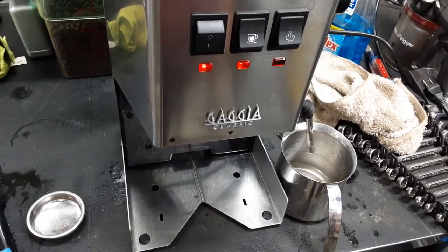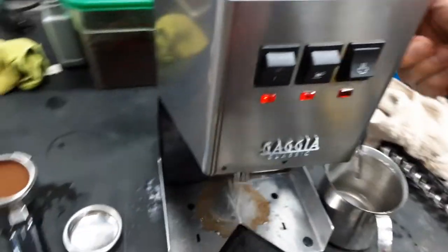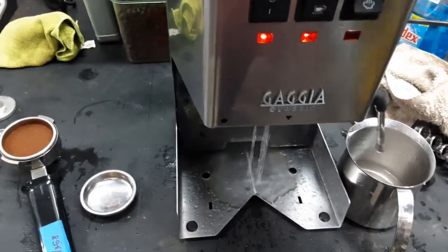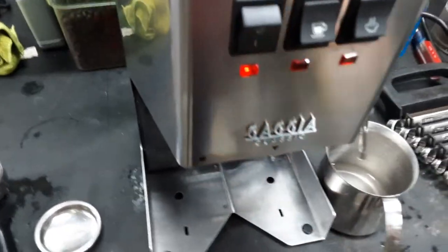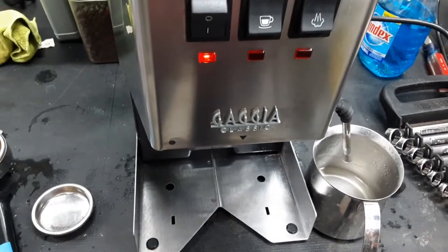What you do is run the pump and open the valve until water starts to come out of the bottom, just like it did. So clearly the machine didn't need priming this time, but that's how you prime it.